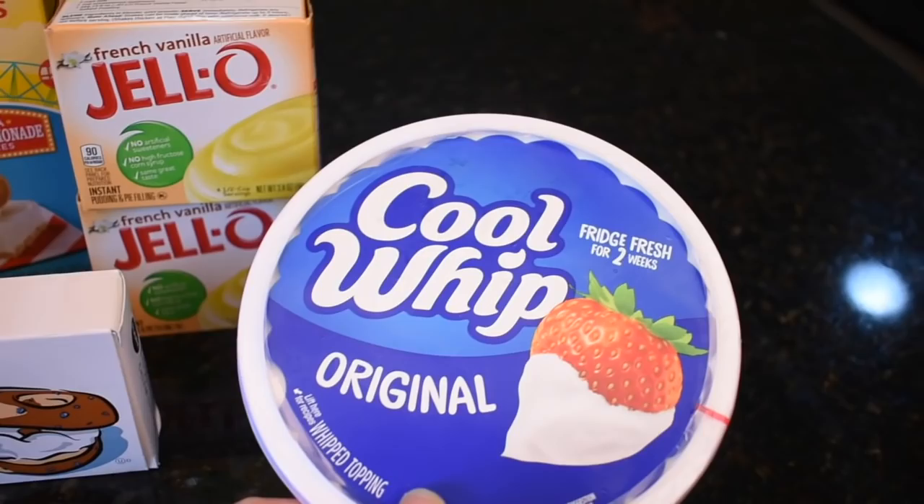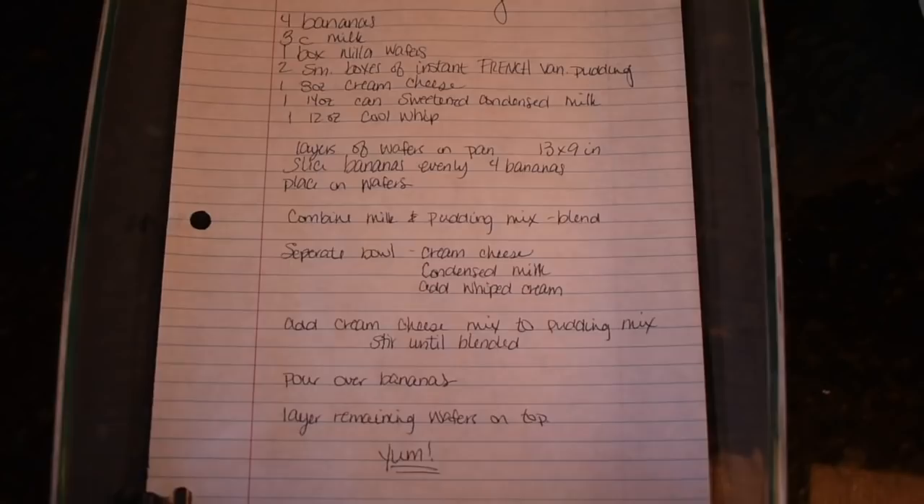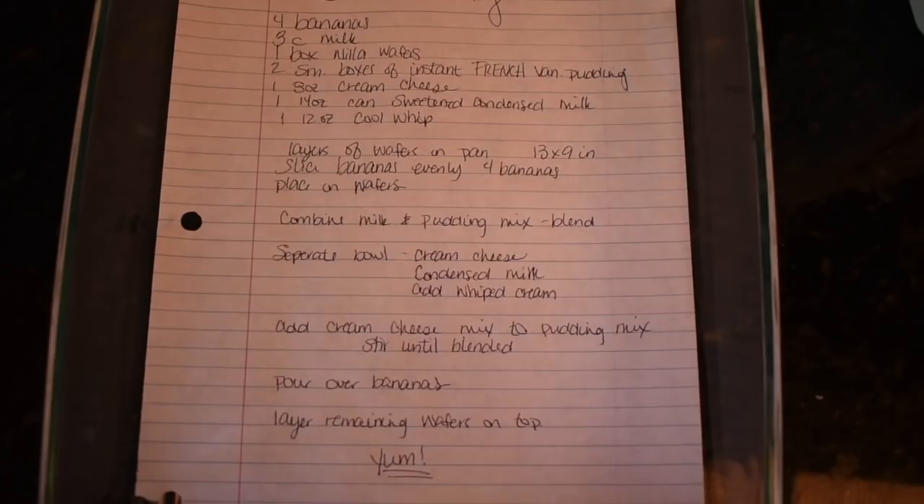You're also going to need a 13 by 9 inch baking pan. Let me see if I can get this in one shot — you can screenshot it right there — those are the directions I wrote down really quickly from the computer. Gotta love Pinterest. And then the star of the show: some bananas.